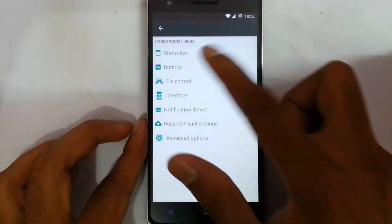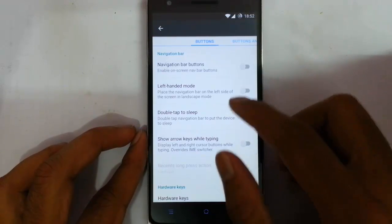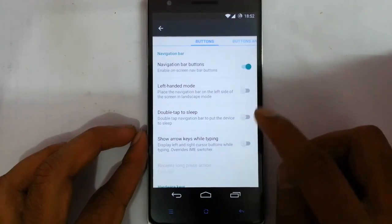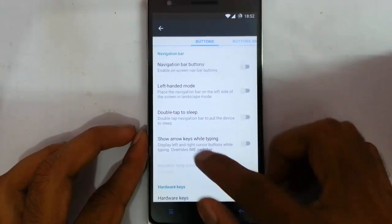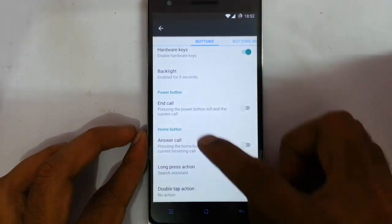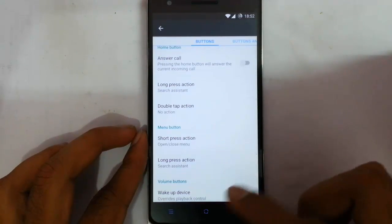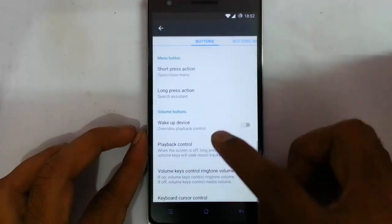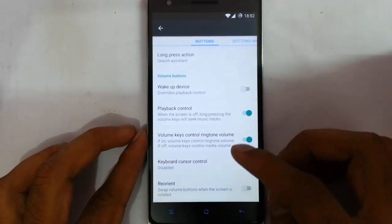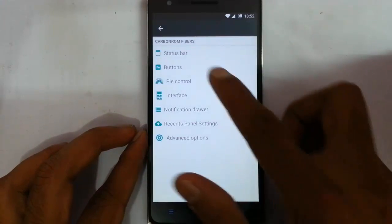That's about the status bar options. Let's talk about the buttons. Here you can see the buttons — you can customize the functions of all these hardware buttons. You can also add navigation bar buttons. There's left-hand mode, double tap to sleep if you want, you can add that. Here are the hardware keys, backlight for the hardware keys, end call, answer call, and you can customize all the functions like long press and double tap options of each and every physical key. Volume buttons can wake up the device.